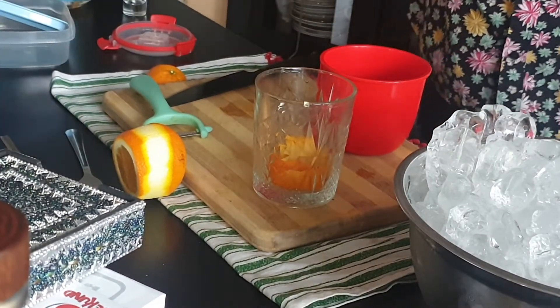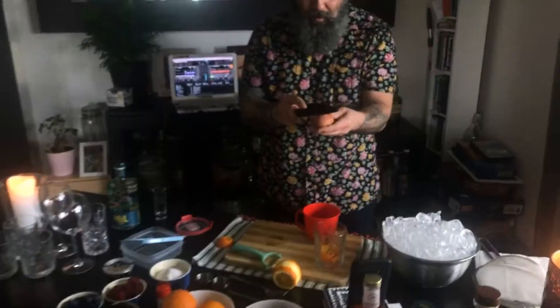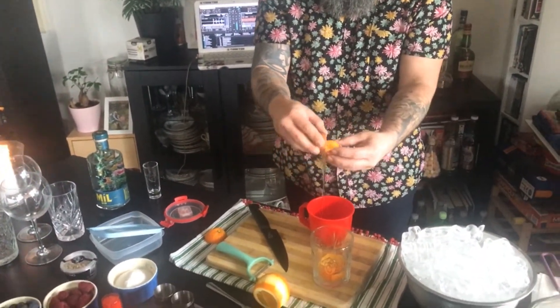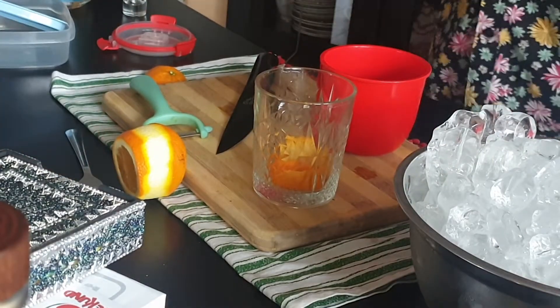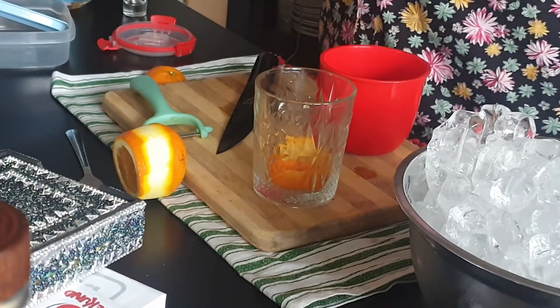Now we are going to pick up one egg, a normal egg. We are going to open it and we just get the egg white. This is not a bar, this is just my house, like it is going to be your house as well. So we are going to use normal sugar. We are going to put two spoons of sugar. If you like sugar, you put more sugar.